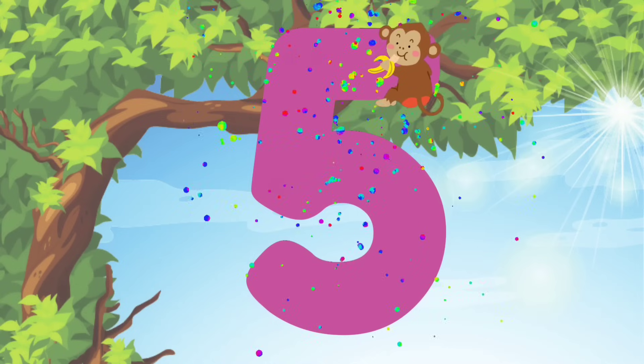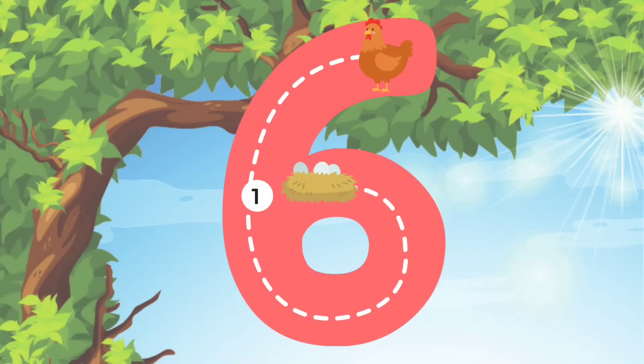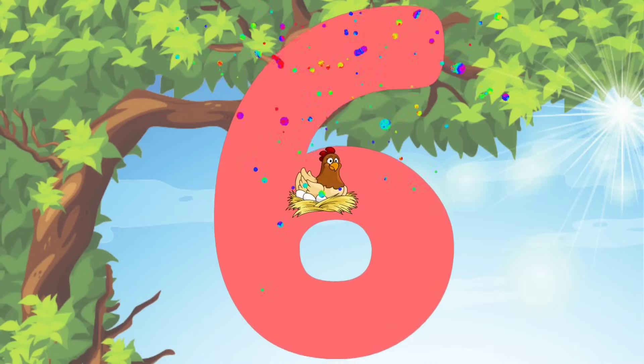Alright guys, let's move on to the number 6. Are you guys ready? We'll start at the top and then we'll do a diagonal line down. And then we'll curve around into a circle. We did it!